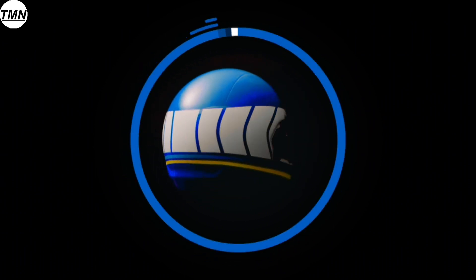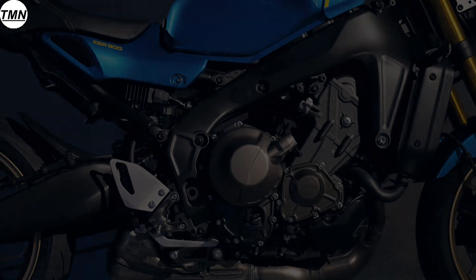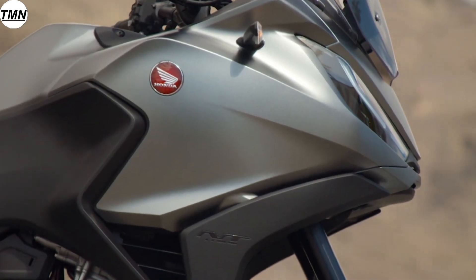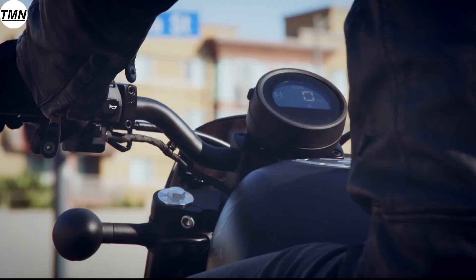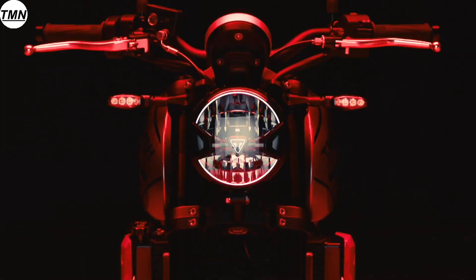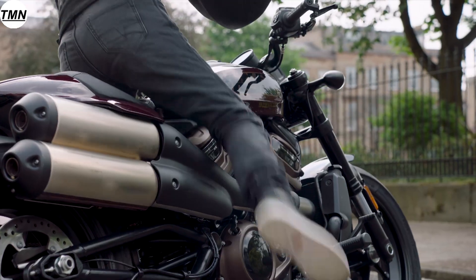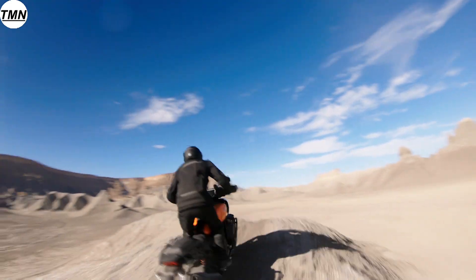The 2022 XSR900 is another example of a manufacturer taking a current engine platform and designing a different model around that platform — something we see a lot of these days. Honda recently announced the NT1100, which is based off the Africa Twin, and in 2021 released an all-new Rebel 1100 Cruiser based off that same platform. Triumph announced the Trident 660 and most recently a Tiger Sports 660 off that same platform. Even Harley-Davidson is doing this by releasing the Sportster S, powered by the Revolution Max engine which also powers the Pan America.